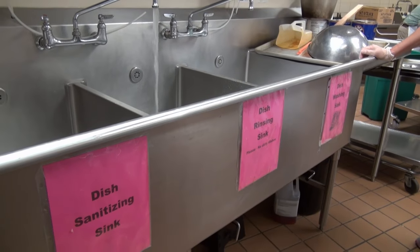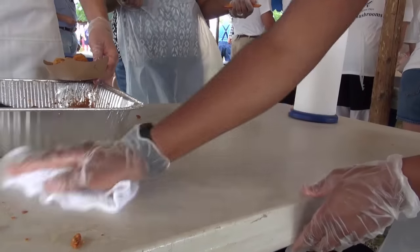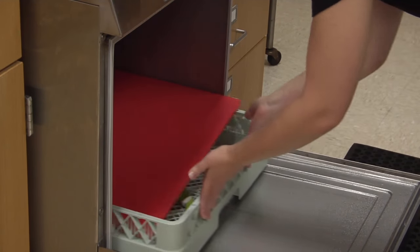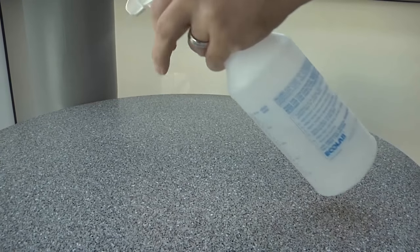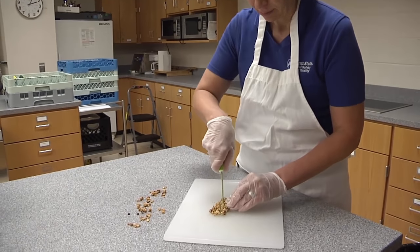Cleaning removes physical soils, such as food particles and oily residue. Sanitizing reduces the amount of bacteria or germs on a surface to safe levels. A food surface must be cleaned before it can be correctly sanitized. A dirty surface cannot be sanitized.